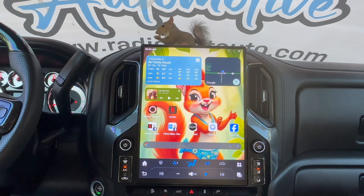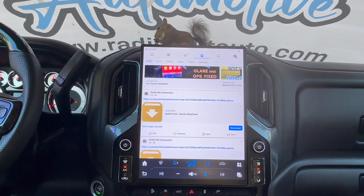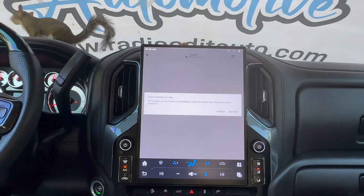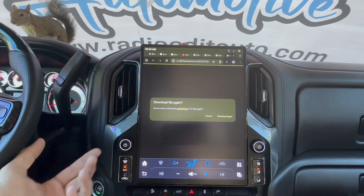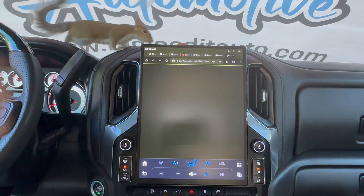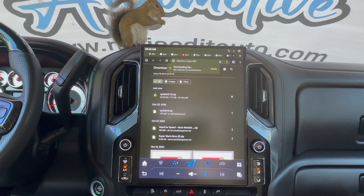Let's go ahead and get started on this update. One of the first things you're going to have to do is download this directly to your unit. You can use the Facebook link if you want — click on the link, direct download, continue. It's going to say download again; if it does, go ahead and do that. It may not show you that if this is your first time. This is going to take a while to download — I would suggest you use the Wi-Fi from your house, so park close to your house. You probably don't want to eat up the data on your OnStar or your 4G SIM.